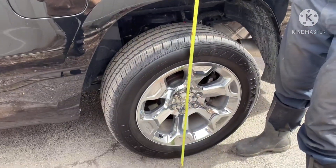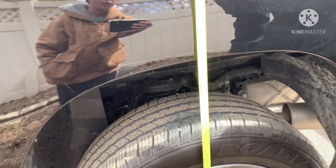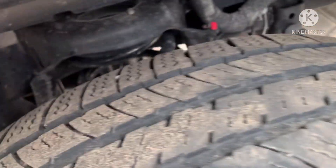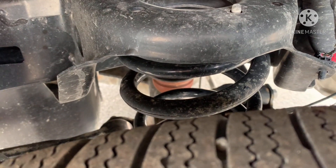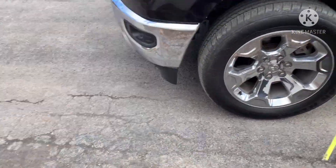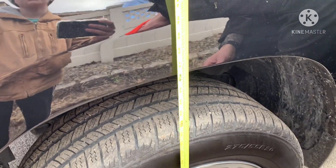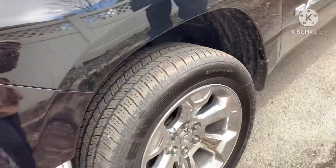Stock ride height for this truck is 38 and 5/8 inches for the rear. For the front, I'm going to call it 36 and a quarter — so 36 and a quarter for the stock ride height on the front.